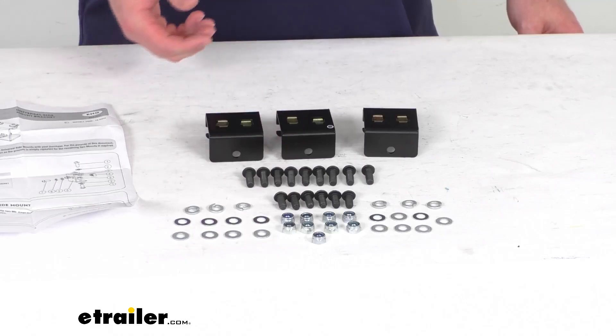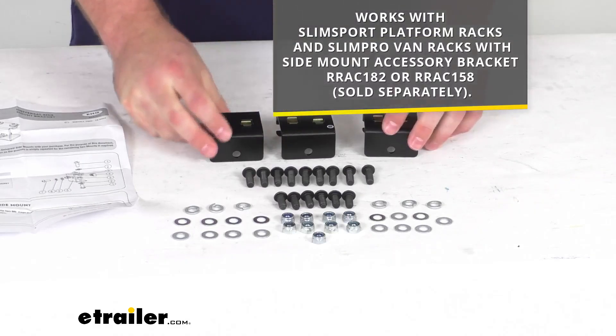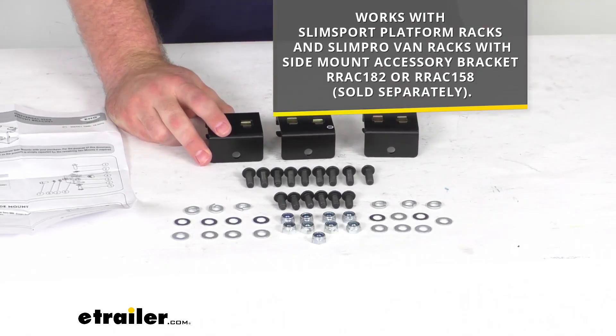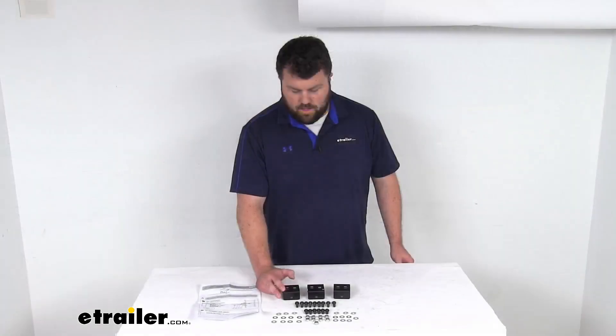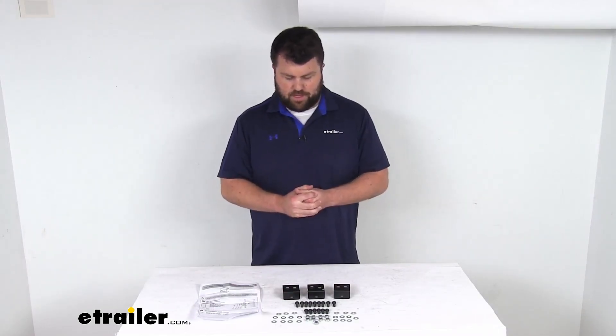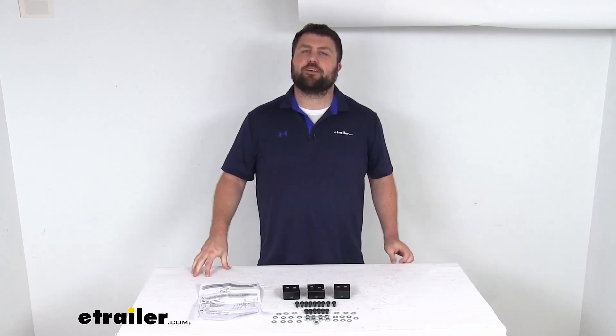If you have a Slim Sport or a Slim Pro van rack, these will also work if you add in the accessory brackets listed on the screen. So if you are wanting to use these, you will need those for the Slim Sport platform rack or the Slim Pro van rack. Overall, a great option to help use accessories you already have and customize your rack.